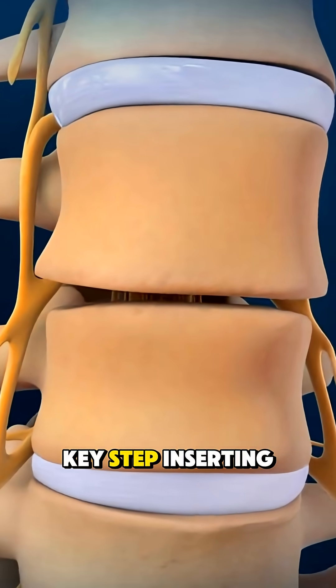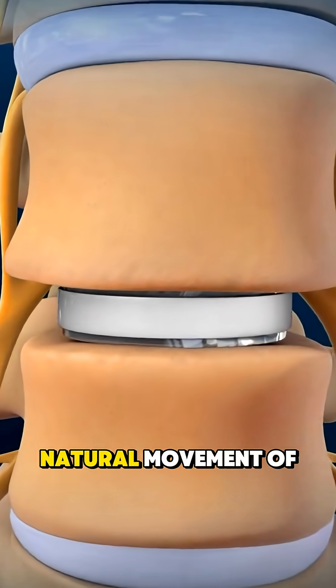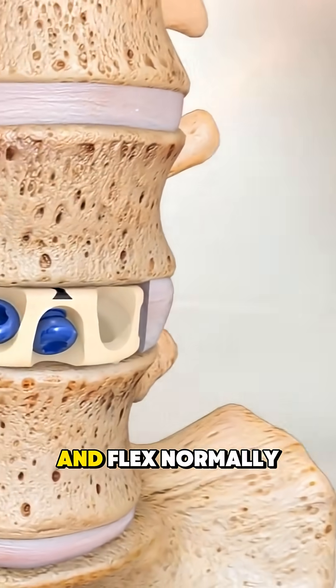Then comes the key step: inserting an artificial disc designed to mimic the natural movement of a healthy one. The implant is positioned with extreme precision so the spine can bend, twist, and flex normally.